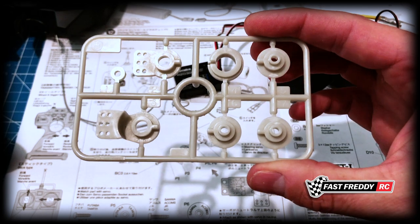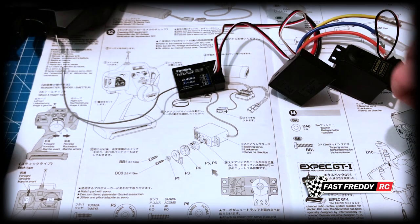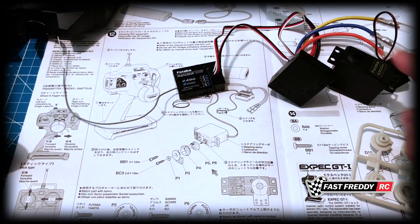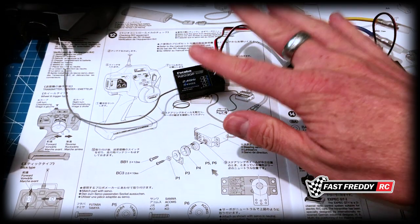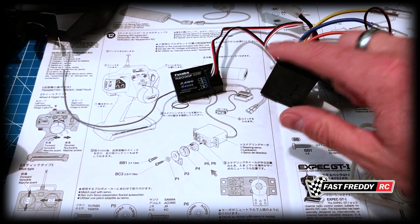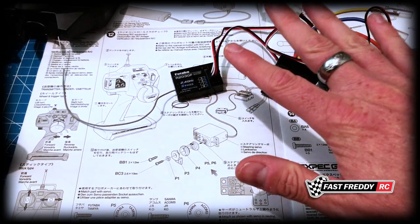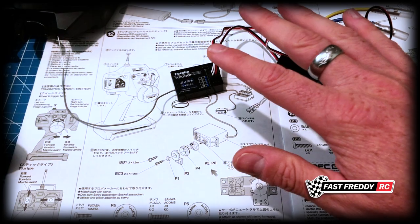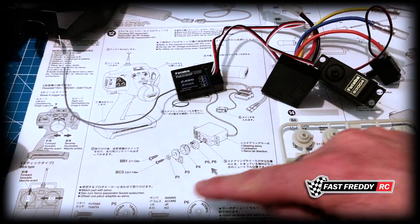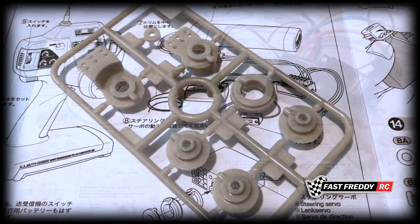I'm going to cut out all of these pieces, get them ready, clean them up, and then we're going to install them on the servo. I'm going to disconnect this stuff now because it doesn't need to be connected anymore - depending on the build, you're going to want them unattached anyway, as it's going to be easier to install into the chassis.